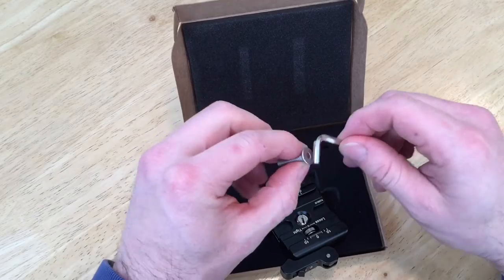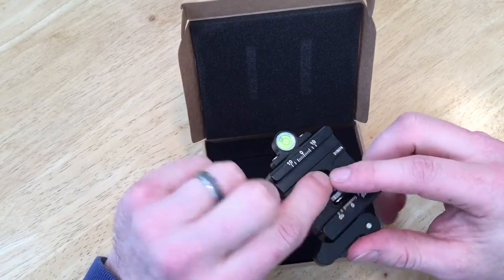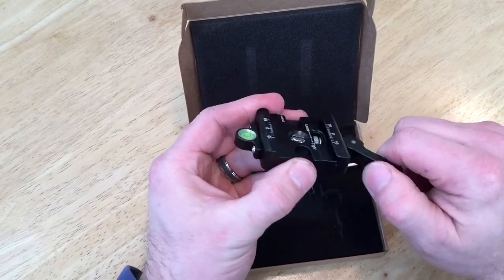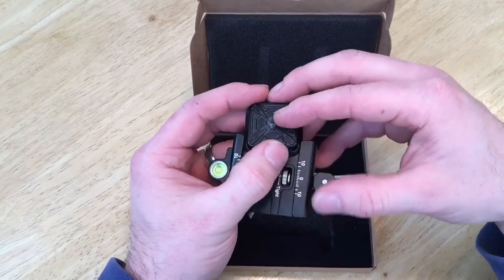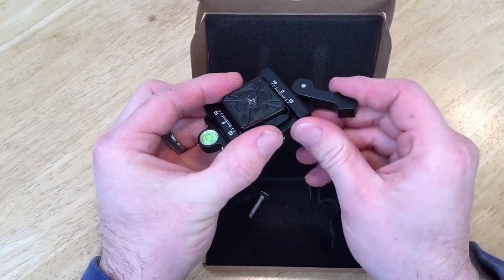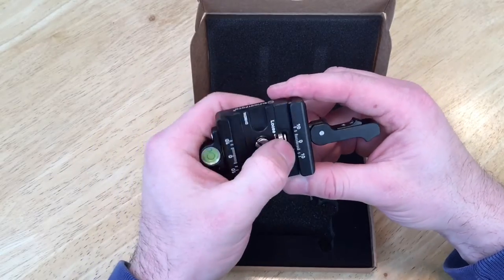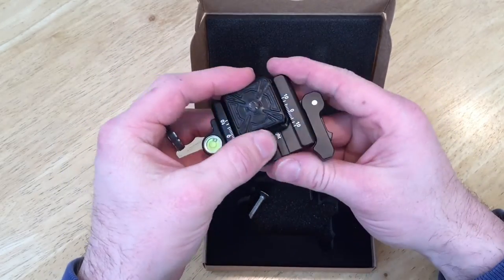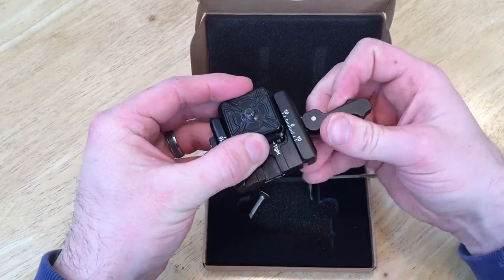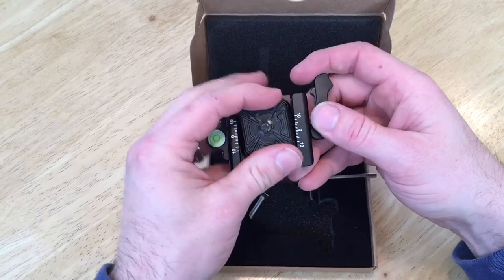You do get an Allen wrench and a screw to adapt it in. It looks like I'm going to have to remove the existing piece before I can put this in. I got my Peak Design plate — goes in, isn't going anywhere. Then loosen it up, it can go in this way, and then I have to adjust it.